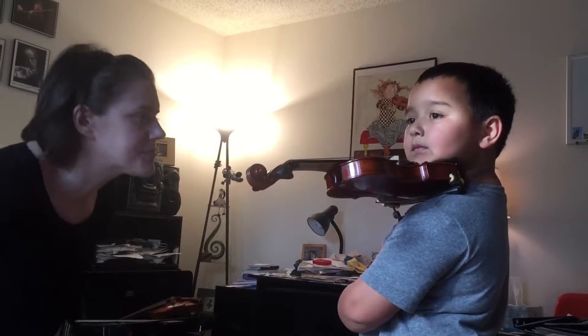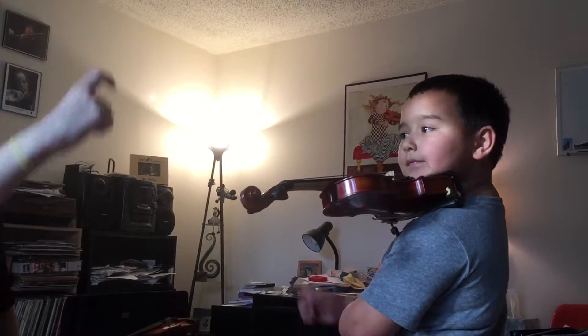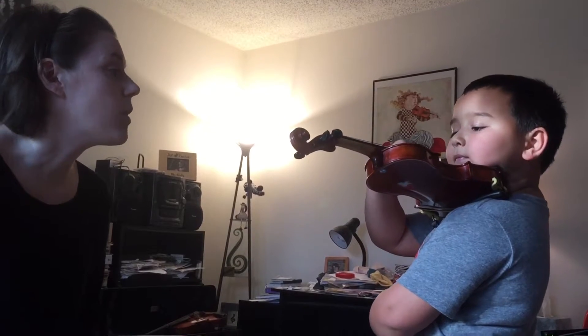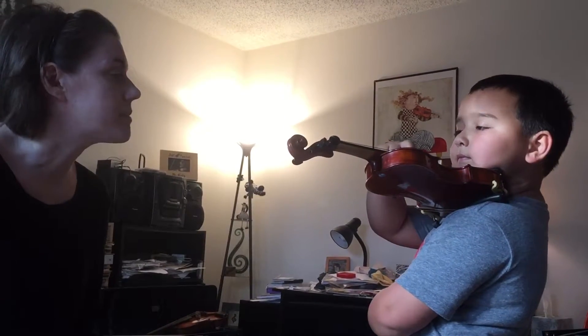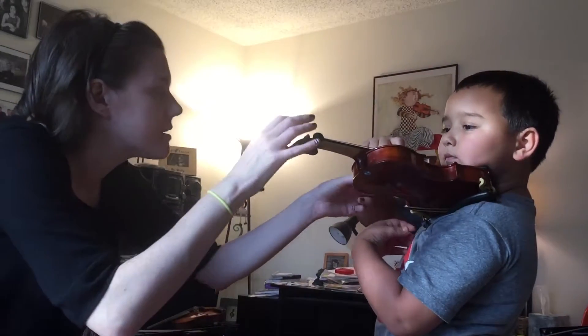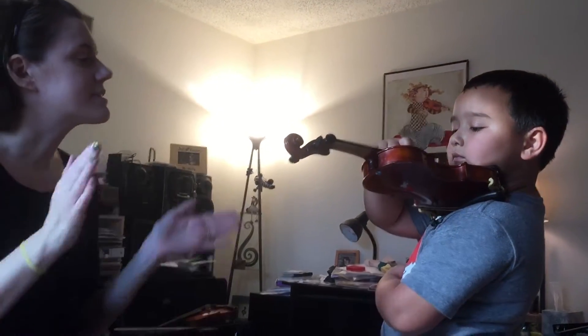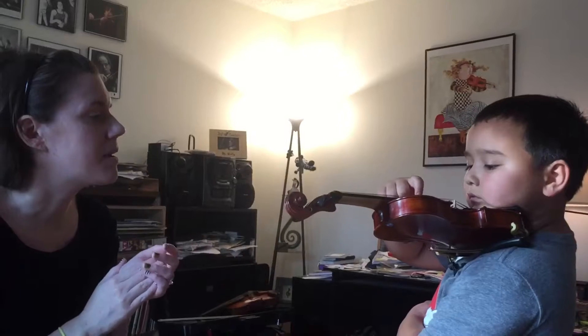Now I want you to find your plucking hand. Good. And find the A string. And we're going to do one: down, wiggle, up, wiggle. Ready? Go.